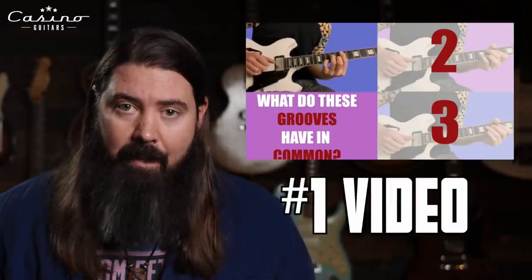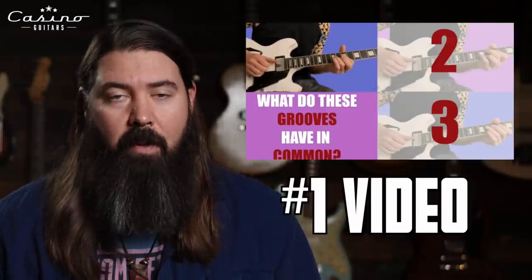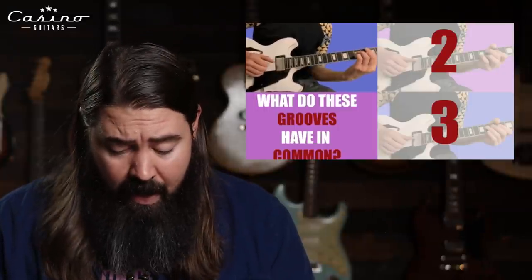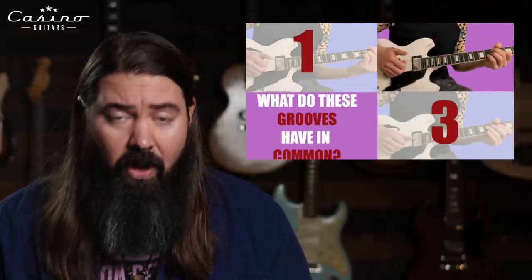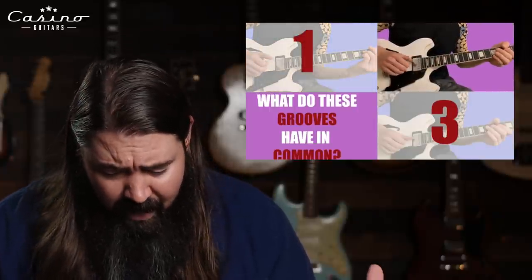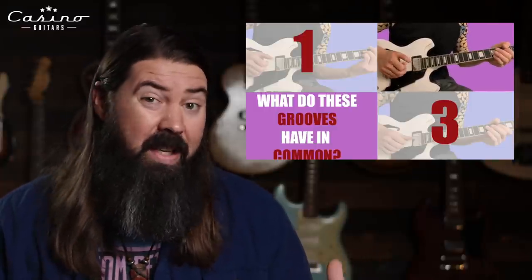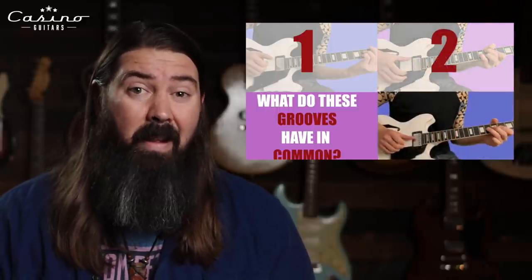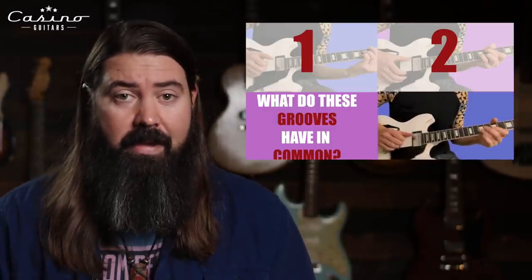The first one was actually one that someone sent to me in an Instagram message. Kish the Chief is a guy on Instagram who apparently loves FretBuzz — I really appreciate you watching. He sent me a fantastic suggestion: this is his guitar teacher. The channel is called Nasty Soul. The guy teaches a lot of soul and neo soul guitar related things. He's a fantastic player and a cool teacher.